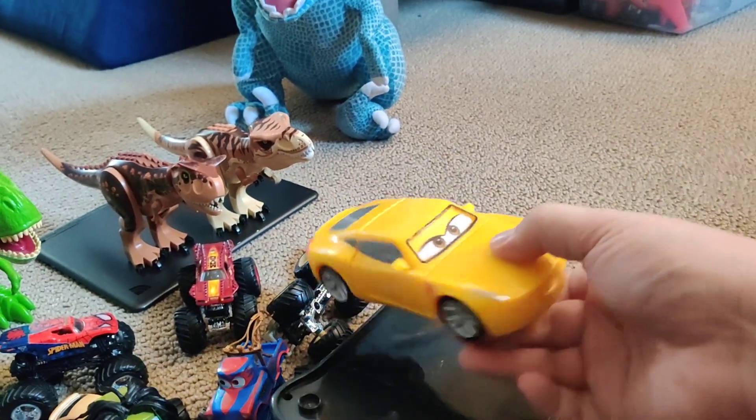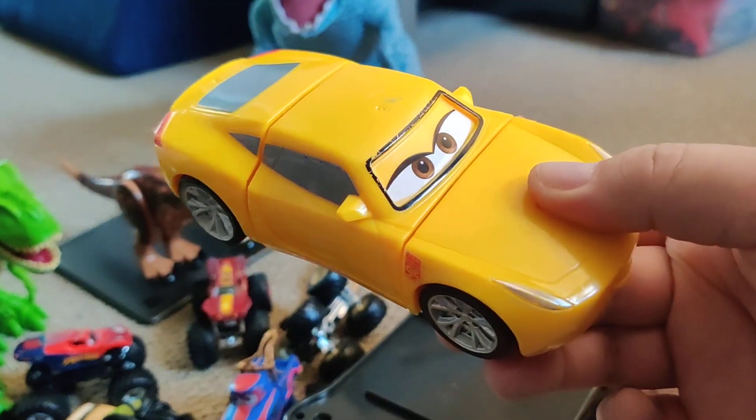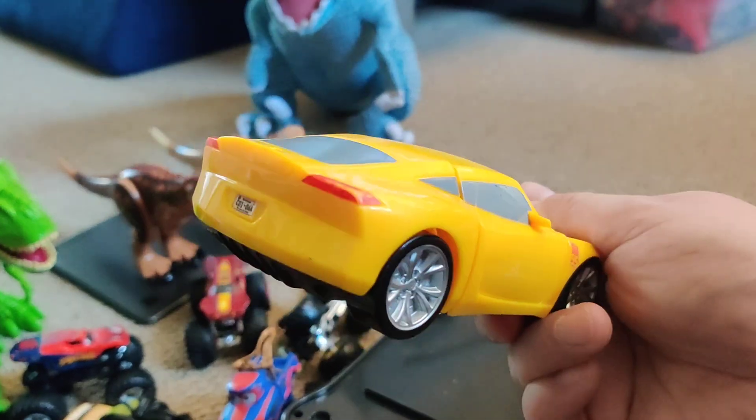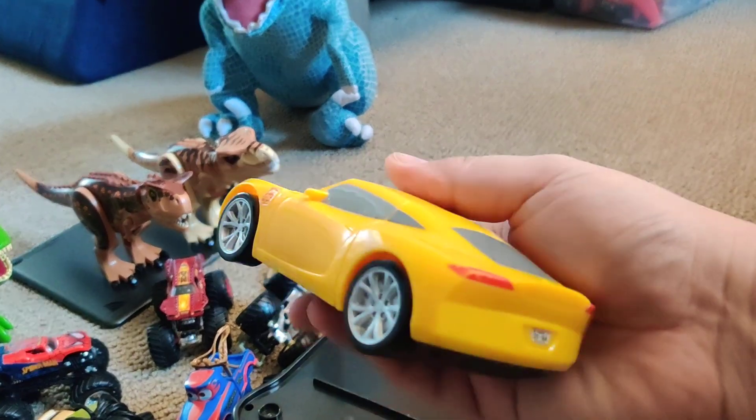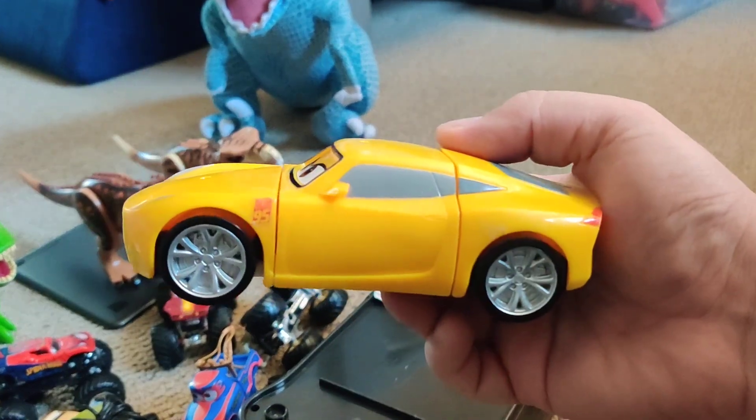This is a really beat-up toy. In terms of detail, it's not really detailed, but it makes sense because you're going to be smashing it everywhere.